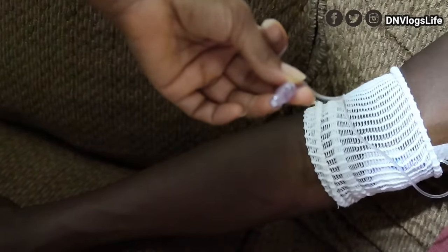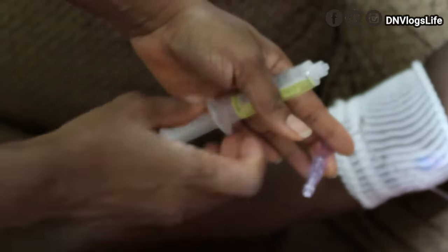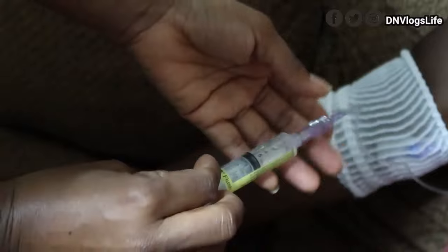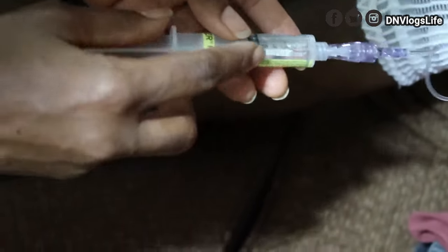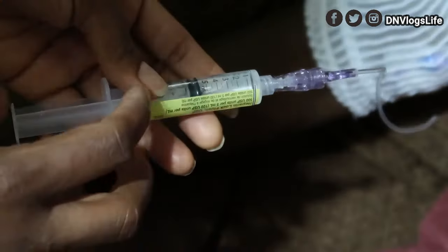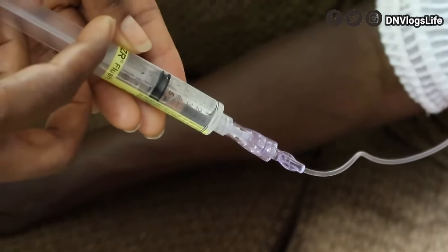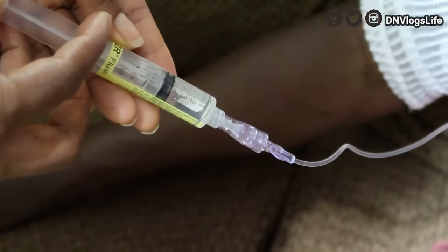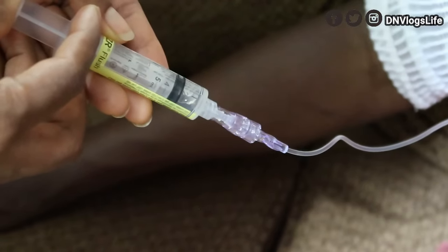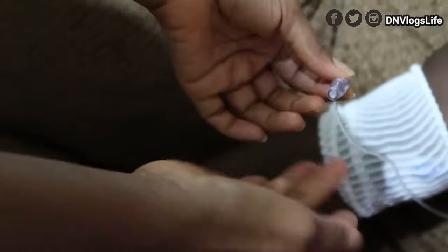Now it's time for the Heparin. Unlock this and put that in. The Heparin is a little bit different because it only goes 5 ml. Make sure the bubble is down at the 5, then go slowly. Wait a little bit, then go again slowly to the 2 and stop right there. Unravel. All the medication has been administered through the pipeline.